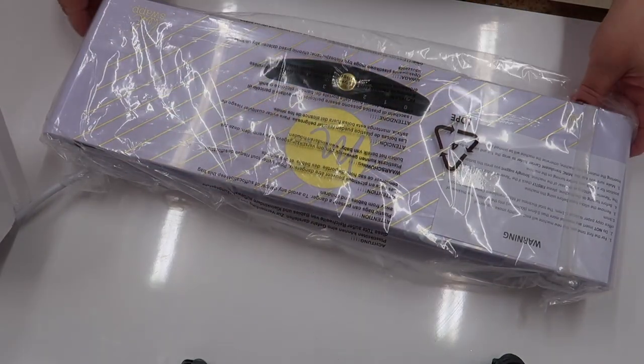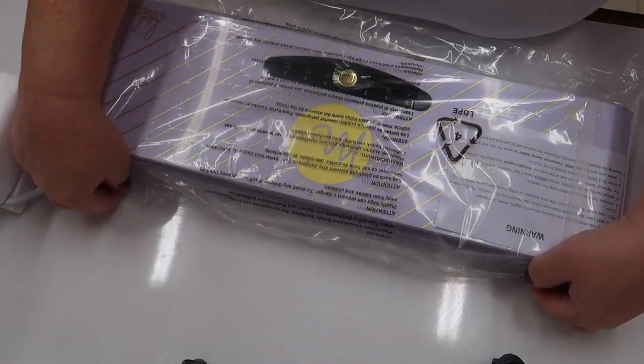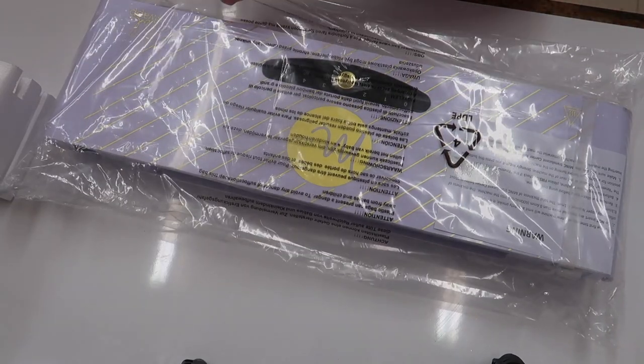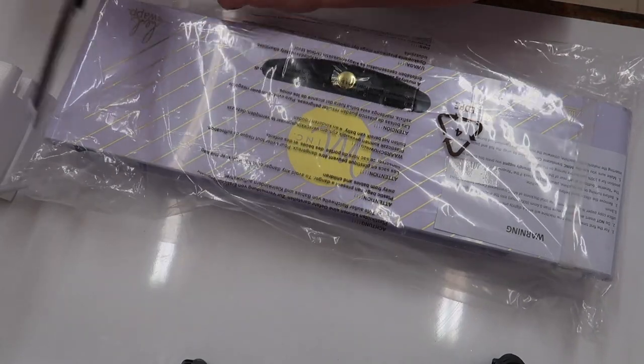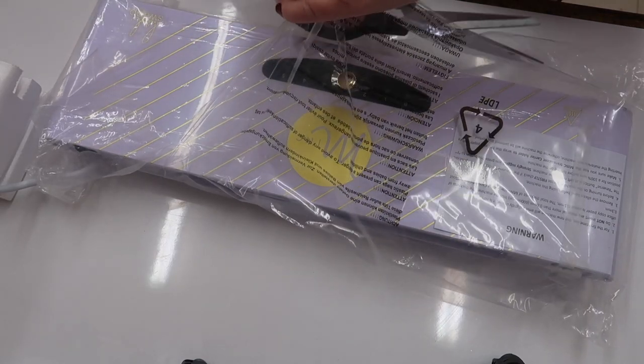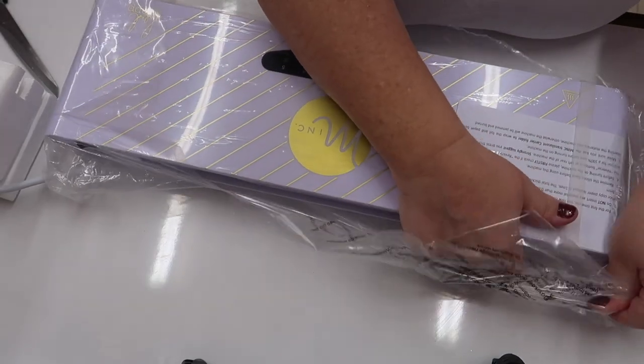I can't wait to get going with this again. I've got my labels all printed and ready to go, and then I can get them on my new soaps — because all my new soaps haven't got any foil on their labels yet.